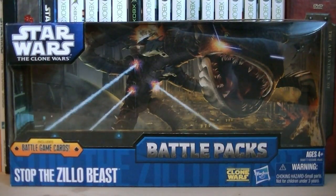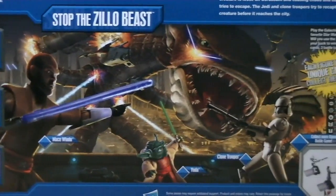Hey guys, it's Ryan back here again, and today I'm reviewing the Star Wars: The Clone Wars Stopped the Zillow Beast Battle Pack. This battle pack was originally released in 2011 and it retailed for $19.99. Here's a nice look at the back of the packaging.